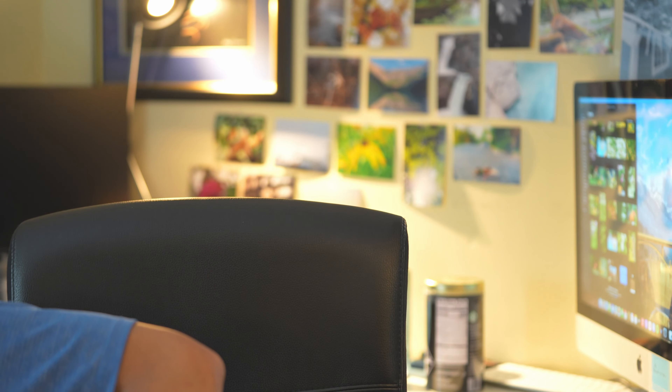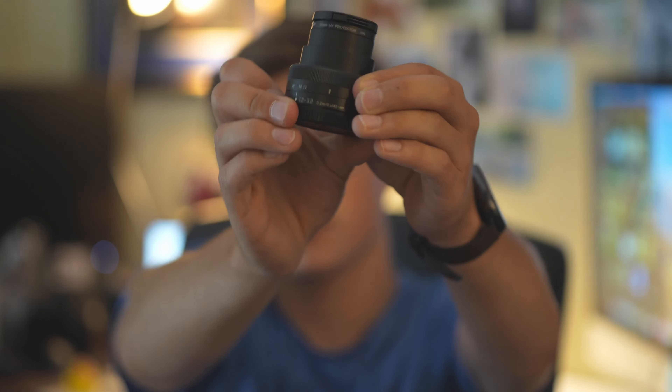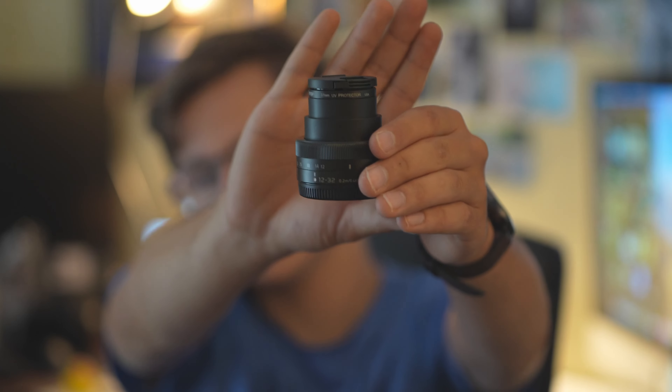We have two other lenses I have for this camera. We have a collapsible 12-32 right here, and this lens has been what I've done all my videos on in the past. Of course it's collapsible so it gets bigger, but it's a fantastic lens. It's an f3.5 to 5.6 — the 3.5 is when you're shooting at 12mm and the 5.6 is when you're at 32mm.